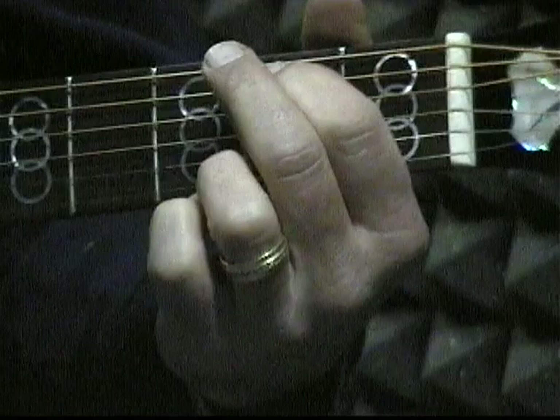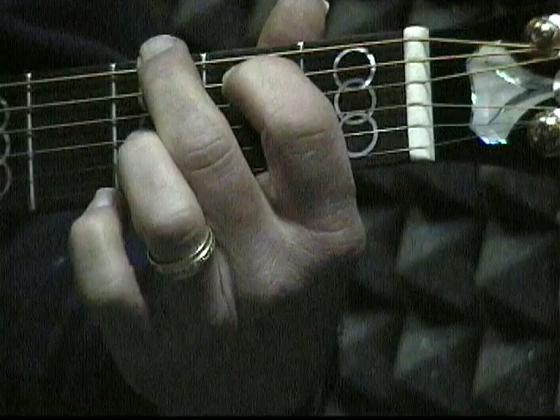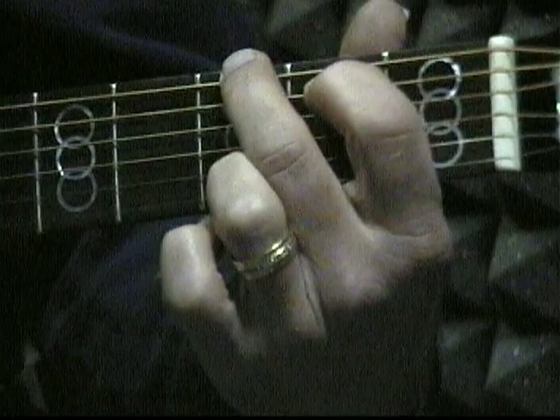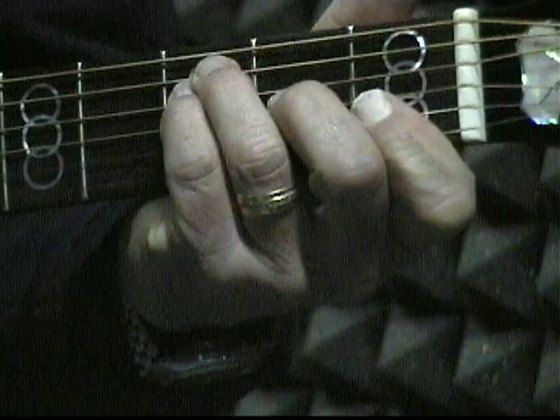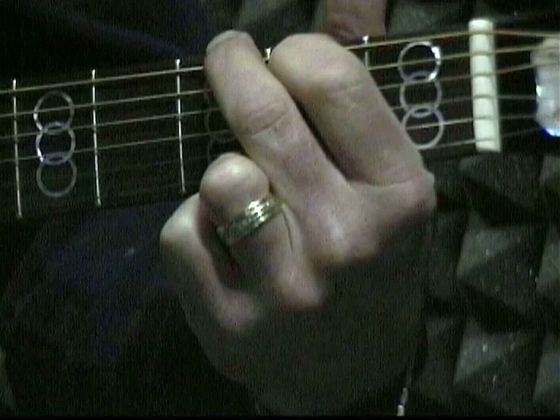With G, you're going to put your first finger on the fifth string in the second fret. Then you're going to put your second finger on the top string in the third fret. Then you're going to put your third finger on the very bottom string — the little string — in the third fret. And that's G. So we have the chords C, F, and G.